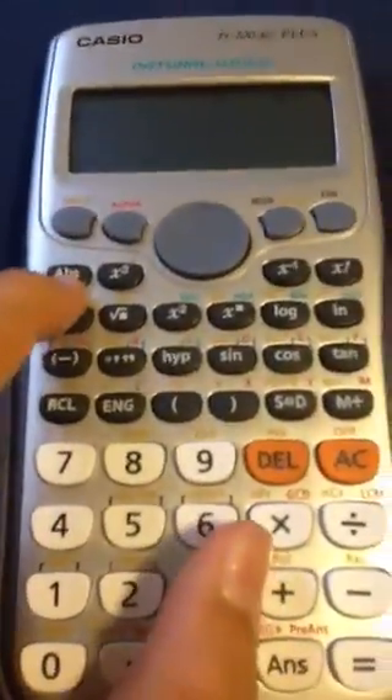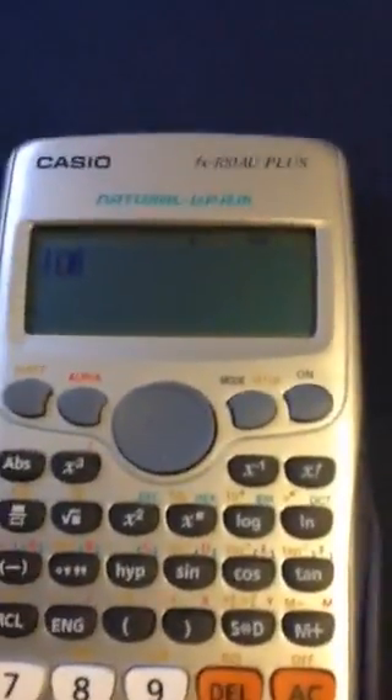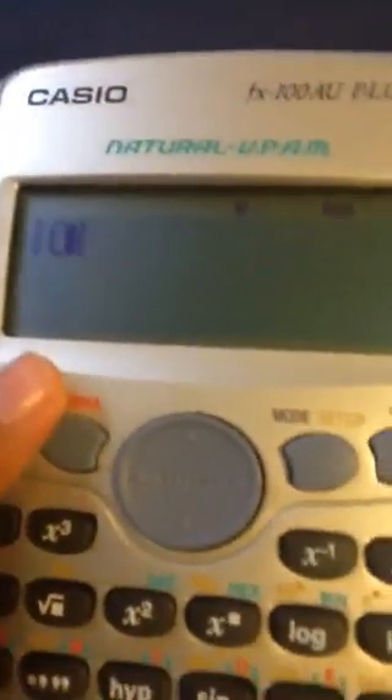You press the on button. You press the ABS button as you can see here. You click it and this symbol will appear. Basically, it's one of the nine boxes of which the Knots and Crosses grid is.